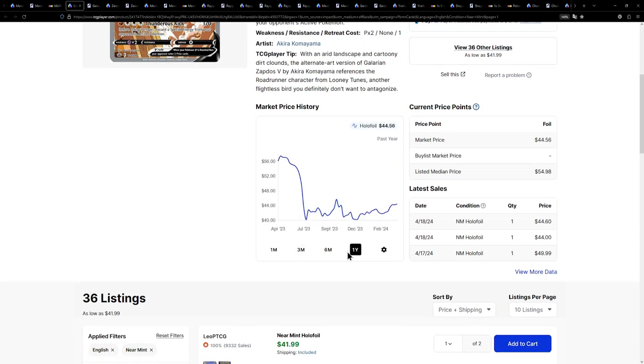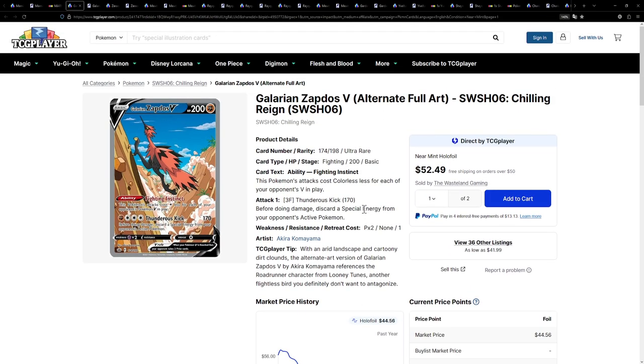Let's look at the price history for this one. It has gone down, but now it looks like it's picking up again, and I do have a feeling that Chilling Reign might become a very expensive set.